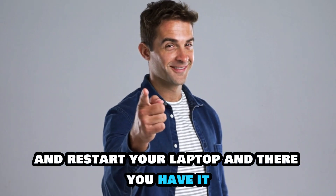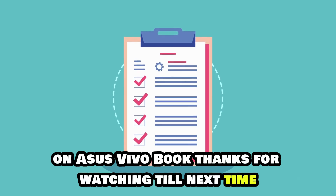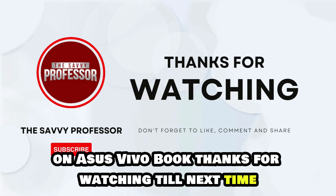And there you have it. Follow these steps to turn on or off your touchscreen on Asus VivoBook. Thanks for watching, till next time.